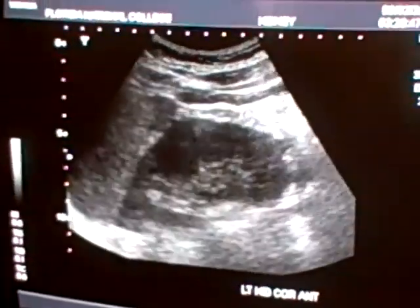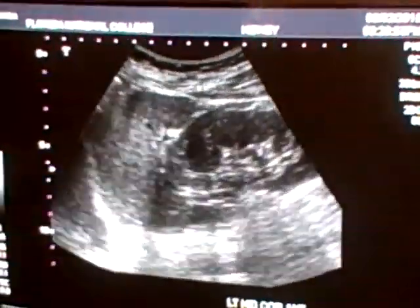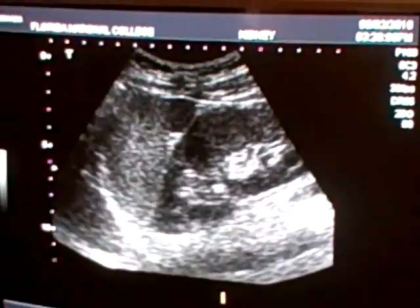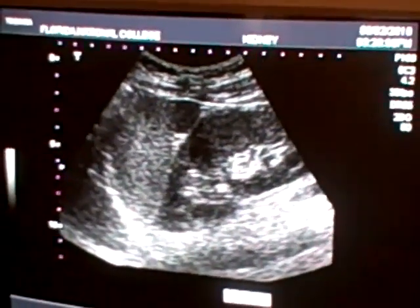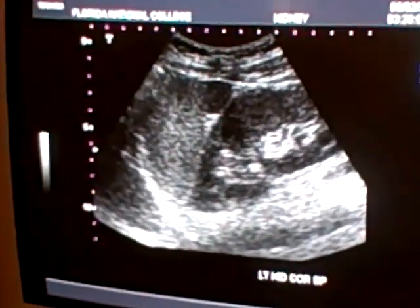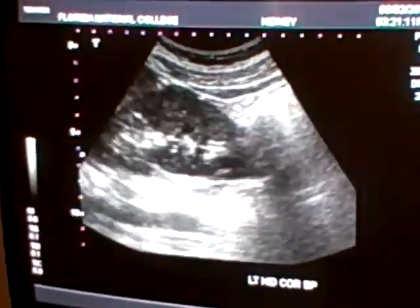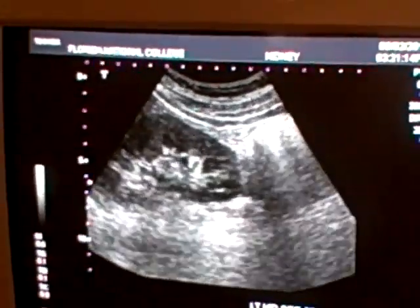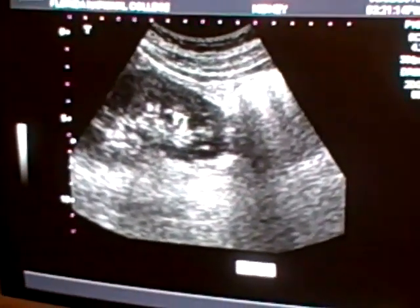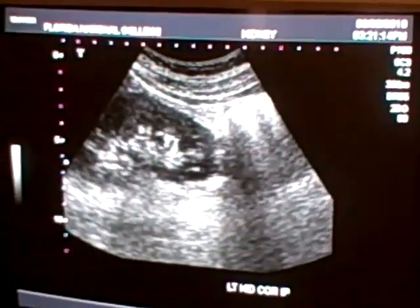Take a deep breath and hold it. Left kidney coronal superior pole — you can see the spleen here. Left kidney coronal superior pole. You print. Take a deep breath and hold it. Left kidney coronal inferior pole. Left kidney coronal inferior pole. You print.